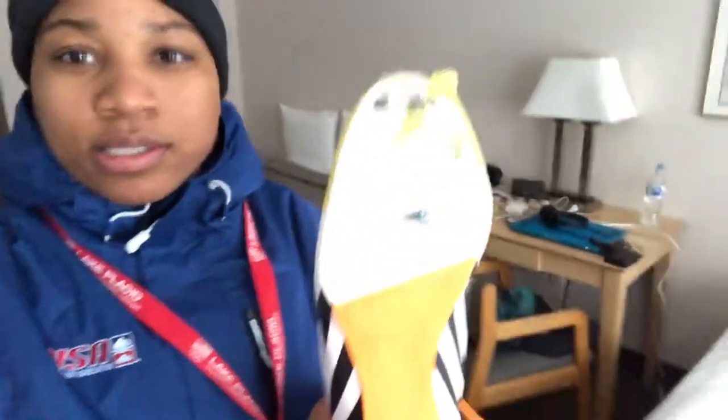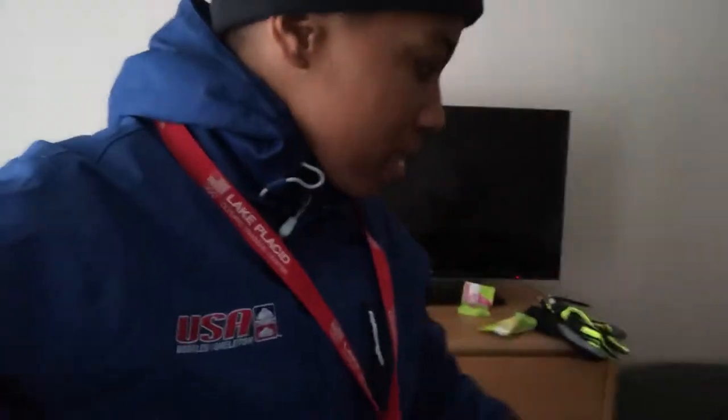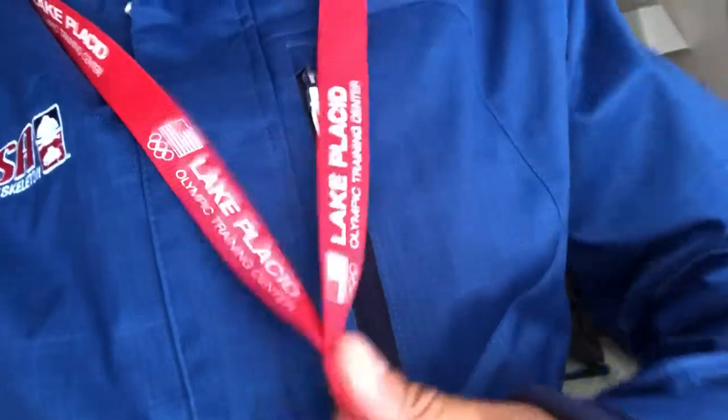You guys have seen some of my pictures before, but this is the helmet right here. And that is basically it besides the spikes. These are the spikes — it's basically all these little needles. So between the spikes, the helmet, the sled, and this uniform, it's all you really need for skeleton, other than coming up here and training at the Lake Placid Olympic Training Facility.